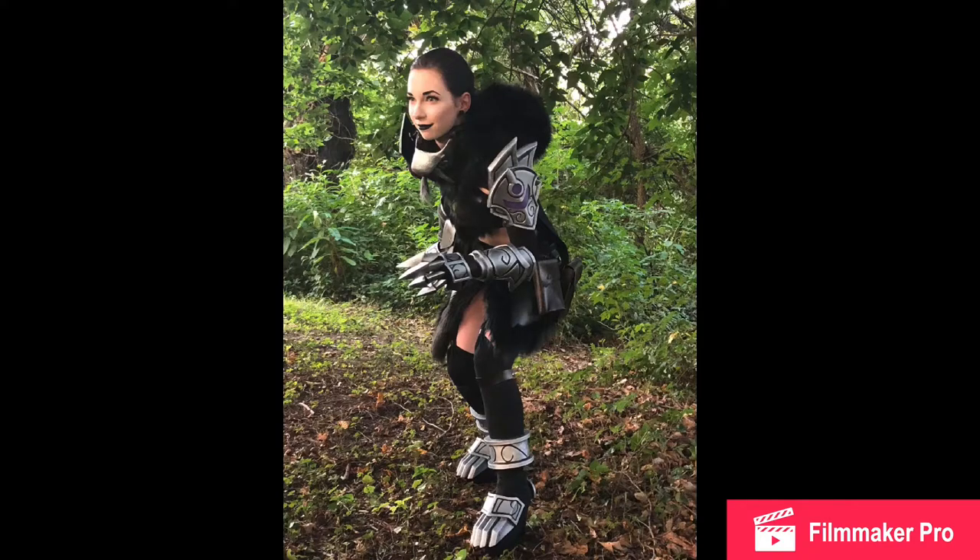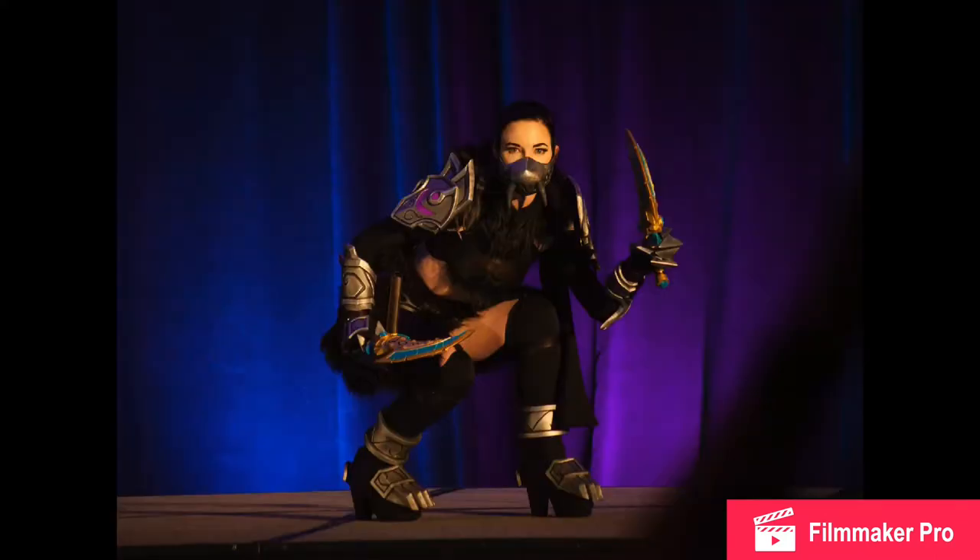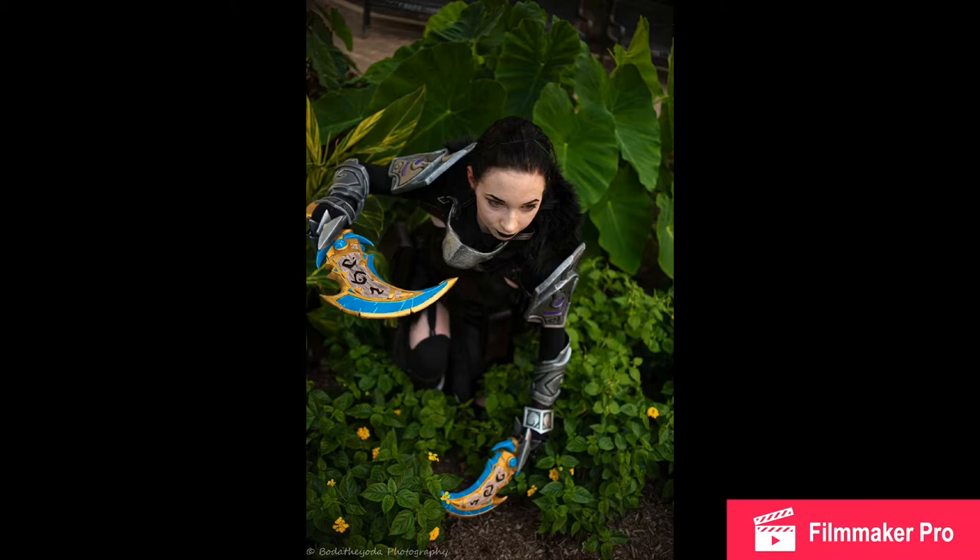This is the photo before the daggers were done, just in our backyard — I have the costume together without the daggers. I added a few more things here and there, and then this was the first photo from the convention. I'm putting all the photographer credits down below. Here you can see the daggers, and in all the other photos I'm showing you'll be able to see them. This was on stage at the fashion show — you can see the daggers at a different angle and in darker lighting. And then this was also at the convention, but outdoors.